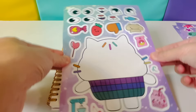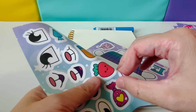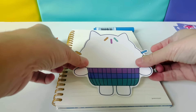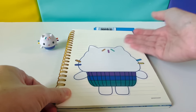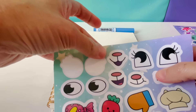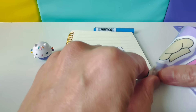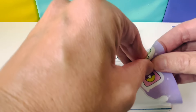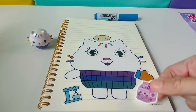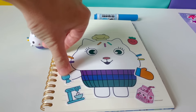Next we have Kiki. Here is our Kiki figure. First we'll peel off Kiki and put her right here. Let's use these eyes and this mouth. We have an oven mitt and a chef hat, a mixer, strawberry milk, a strawberry, some frosting, and a cake pop.